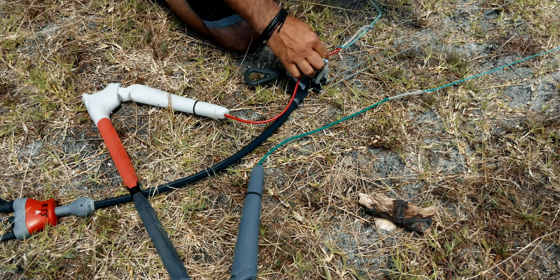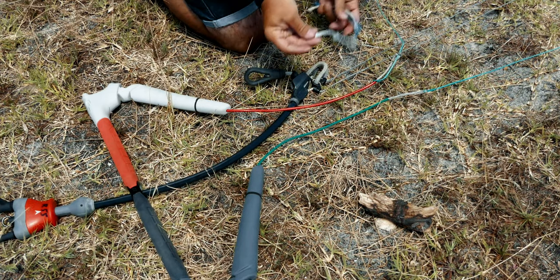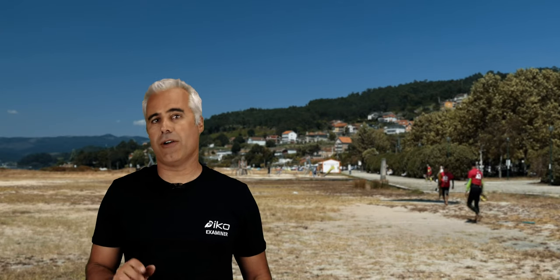One way is folding the lines. For that, all you need is three pigtails. Let me show you how to do this.